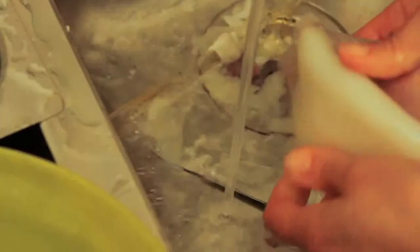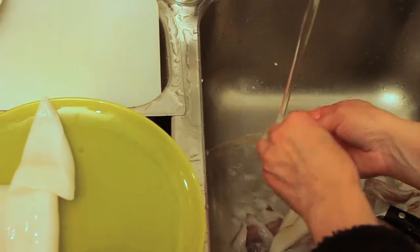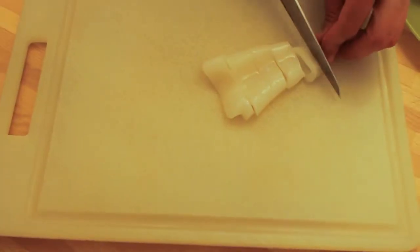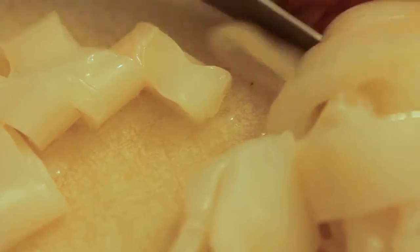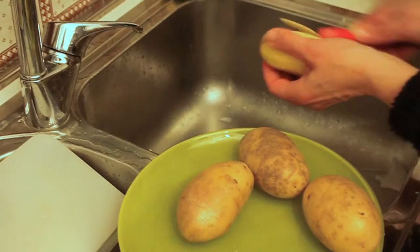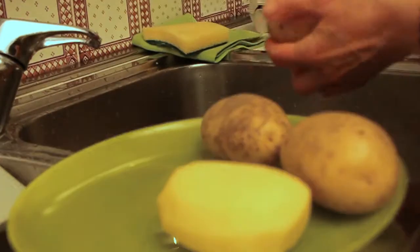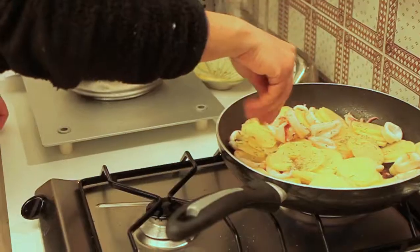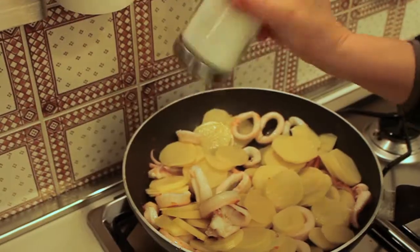Let's cook! Put the garlic and the oil in a pan and let it turn brown. Cut the squids into small pieces. Let them flavor and add the potatoes cut into pieces, the rosemary, the water, salt and pepper. Cook it for 15 to 20 minutes.